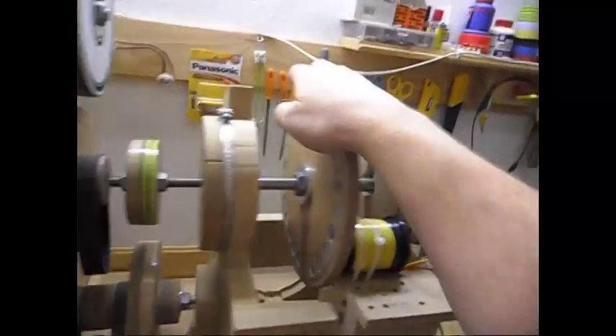Let me try to do a test in the door — give it a spin, lights out, stall the door over here. Shorting, no short, shorting, no short, shorting, no short, shorting, no short. That was my finger — okay, I think you got the idea.